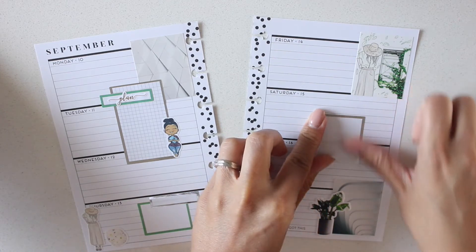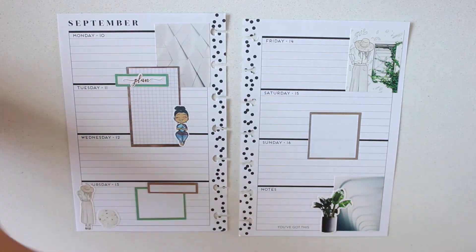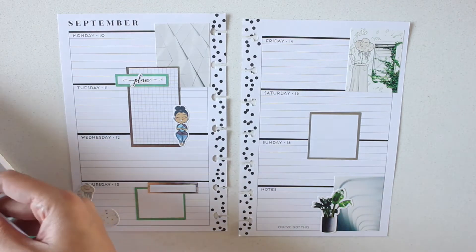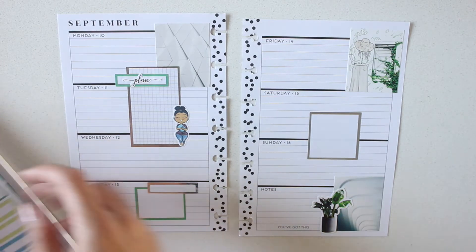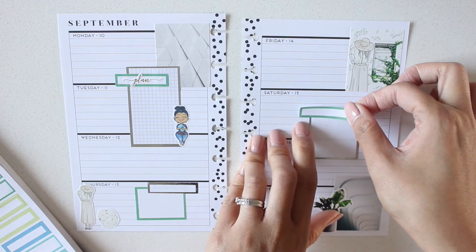Sorry for all the shadows - I know this is terrible lighting, so I apologize. Then I'll put another green quarter box over that, and I think I've used all of those greens. Put that right there.